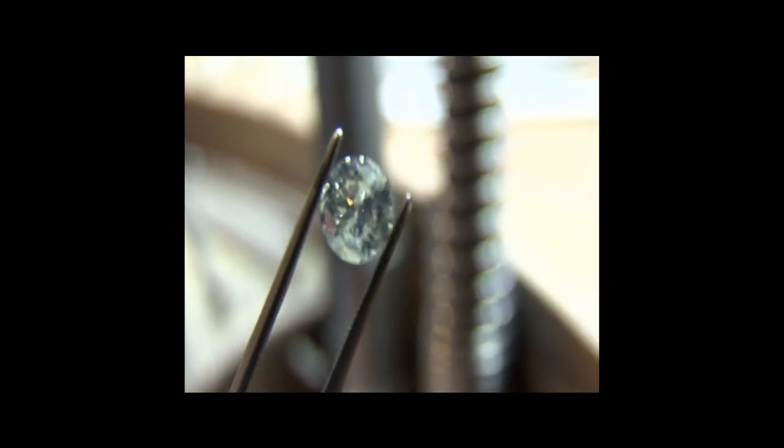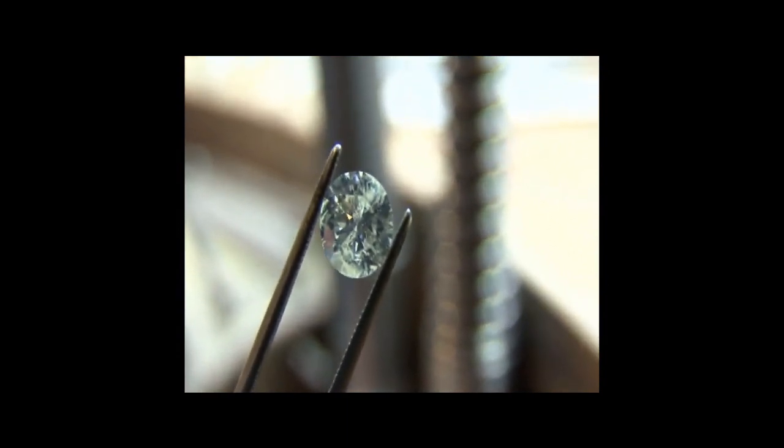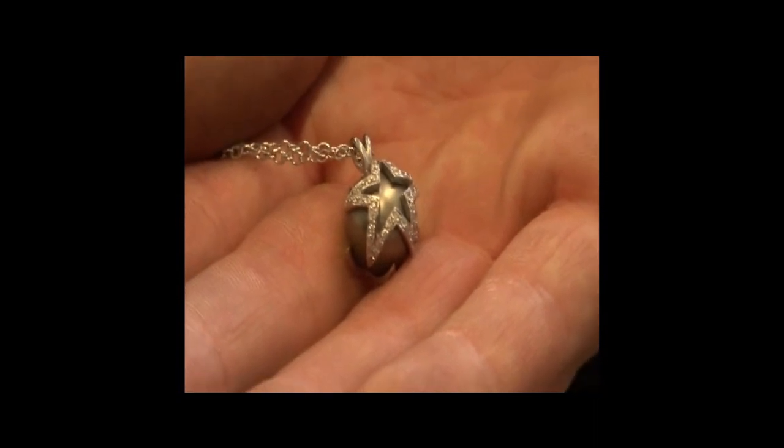People have got this idea about crafts — that we're sitting down in a nice, cozy little environment and it's all very quaint.